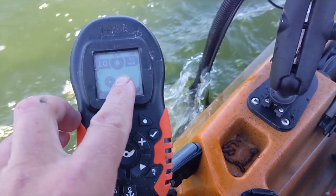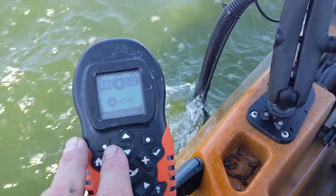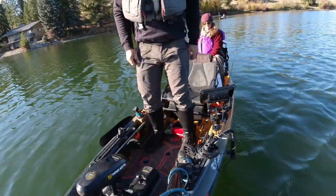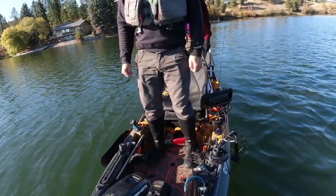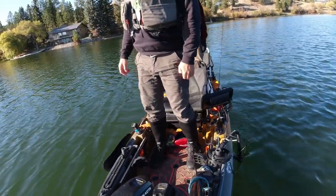Top speed with two people in the kayak is 3.5, so it's a little bit slower. But we do have some chop that we're going into and some wind. I don't think it really affects the stability — it still feels about the same. It gets a little tippy if we both lean to the right, but even if one person does that, it's tippy.